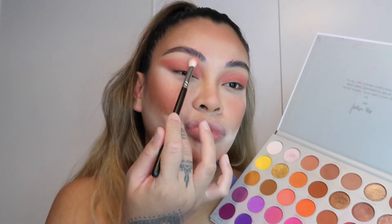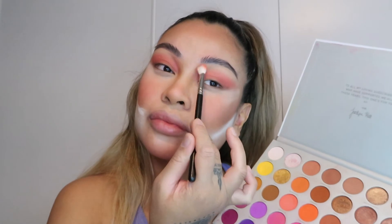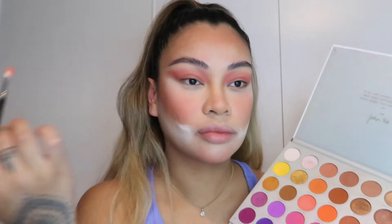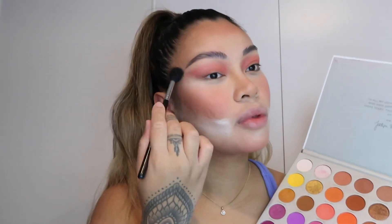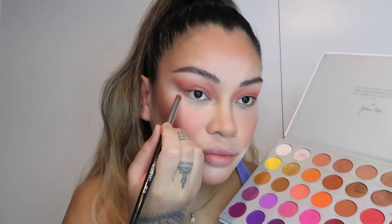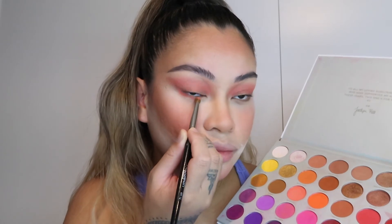I also like to bring it up towards my brows — it just gives you that runway look, really smoky. It's amazing how a technique like that can really help. Now I'm going to go in with a bigger, fluffier brush with no product on it, just really blending the edges out so I don't have a harsh line. Now I'm going to use a bullet brush to do the under-eye, still using the same eyeshadow, just connecting it to the top.